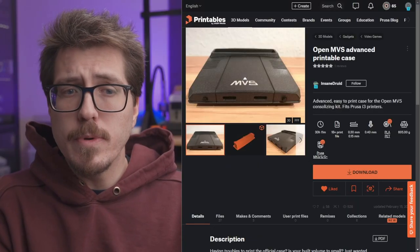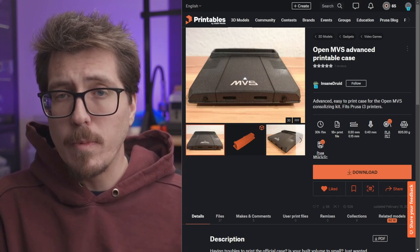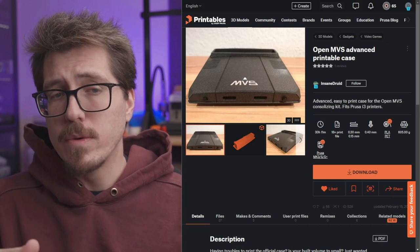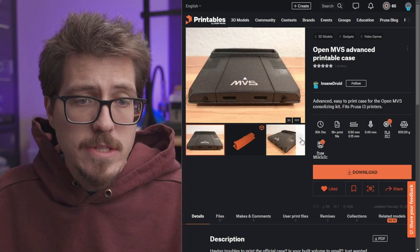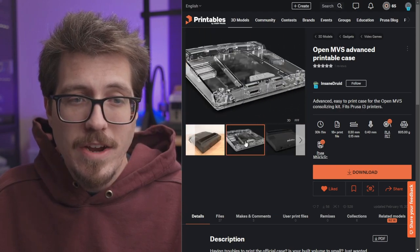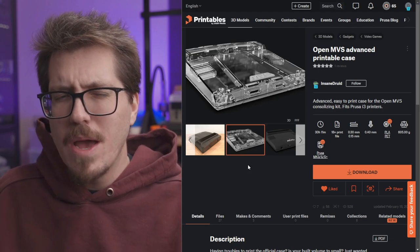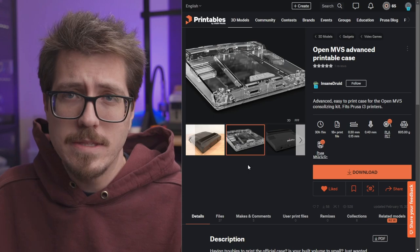This project on Printables is an alternative to the OpenMVS case that prints in multiple parts. So if you have a smaller 3D printer, you can print it in different parts and then screw it together before putting it all together. I really like the way this case looks, and there's even a render that makes it kind of see-through and clear, which is really cool. It's just a render, but if you wanted to print it in resin, it would look just like this.